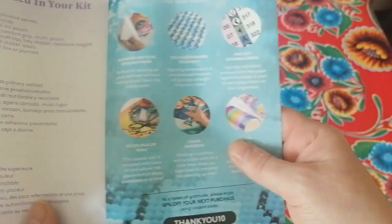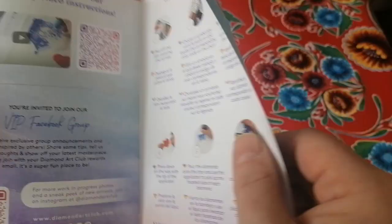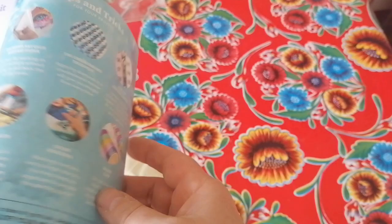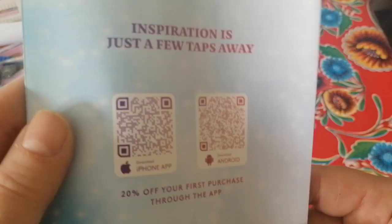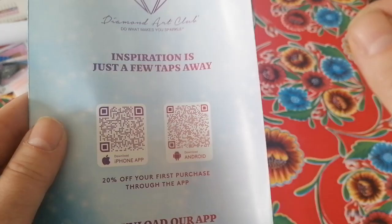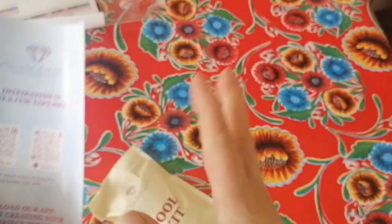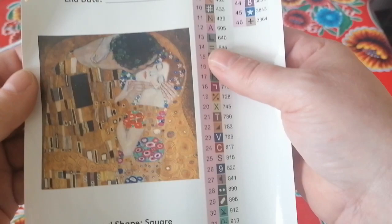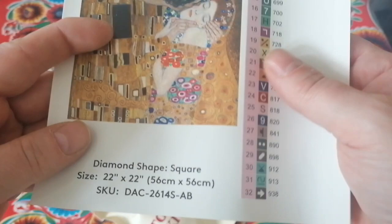You get a booklet with a thank you note and everything that's included in your kit. Also a coupon code that you can use for the next time you purchase — do use it because you never have to pay full price. You get some QR codes — oh, 20% on your first purchase through the app! Good news keeps coming. You get a big sticker with the diamond painting on it — I put these in my logbook — you can put down the start date and end date and have all you need to know.